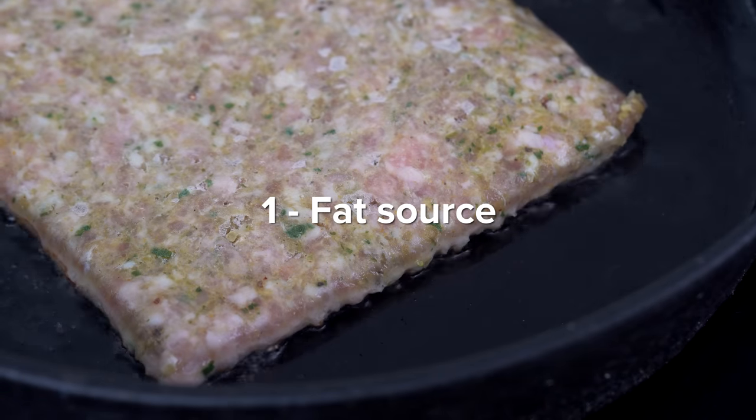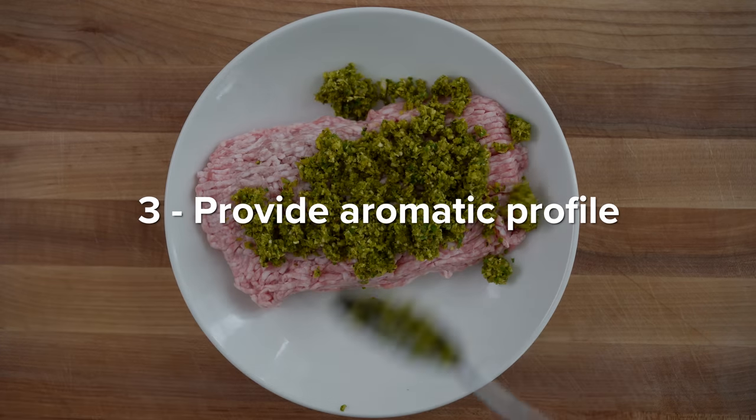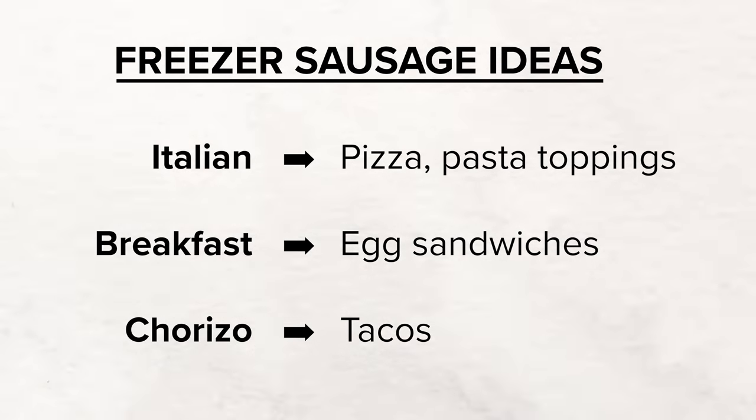Two very important things to point out with this method. The sausage is really acting as three important characters: one, it is a fat source that can be used to crisp and render vegetables and provide mouthfeel; two, it's going to be a salt source, since there's generally some type of salty ingredient added to sausage; and three, it's a way to provide an aromatic profile to a dish. Because of those three elements, any sausage will work for this. I used a Northern Thai sausage, great for sautéing with vegetables and throwing over rice. You could do an Italian sausage for a quick pizza topping or pasta sauce, or breakfast sausage rendered out with onions and potatoes for a sausage breakfast hash — truly customizable, all at your fingertips in the freezer.